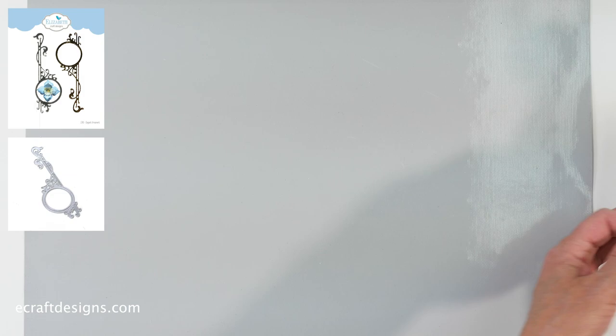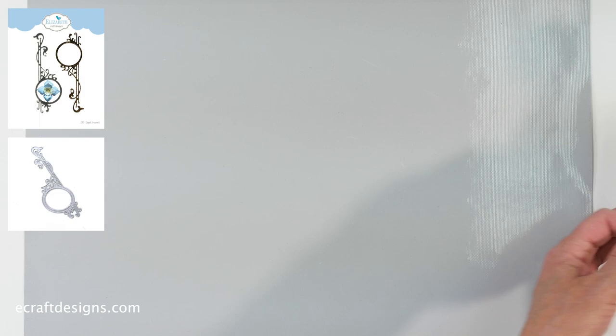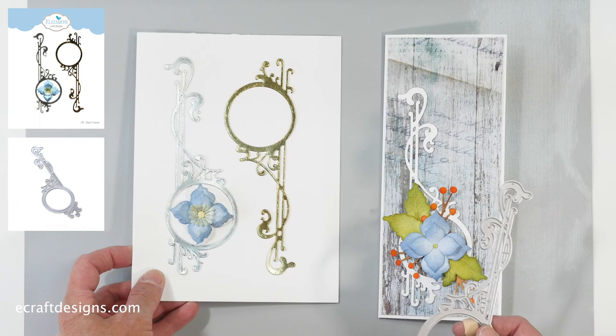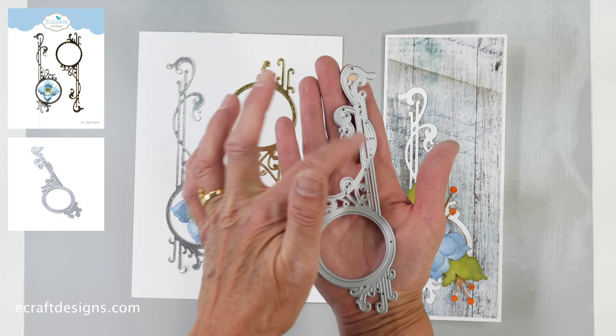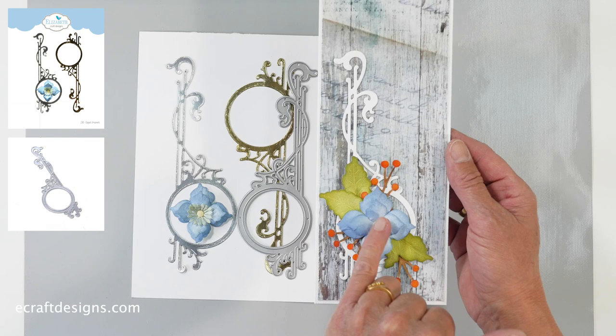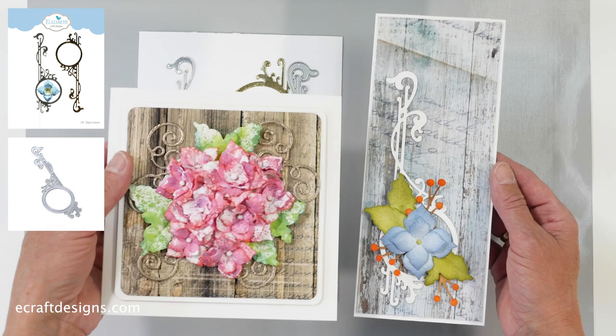Then we go to the Elegant Ornament sets — again, a design from Anita. Look at what she did here, it's gorgeous. I have it upside down so you can see — you can use it sideways as well. This is the die set; it's a beautiful die set, and you can trim it here too. I created this slim card using the ornament. And here you can see the berry branch, and the same flower that you can see on other cards in this collection. That's the Elegant Ornament set.